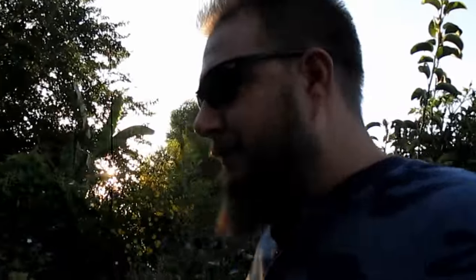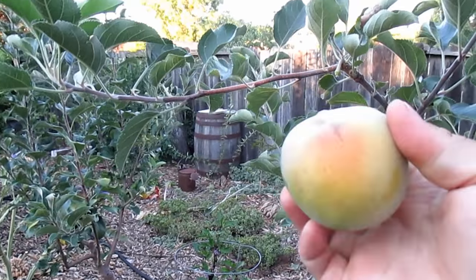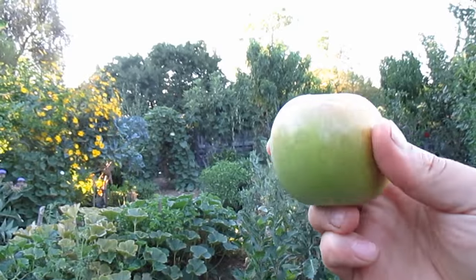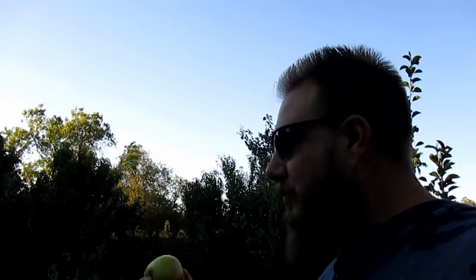Almost forgot — got to have some dessert, don't we? That's my first harvested apple from this tree — let's give it a try. I don't even think this apple knows it's been picked yet.